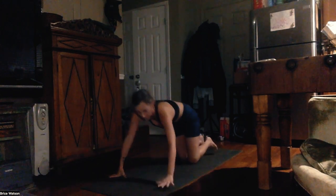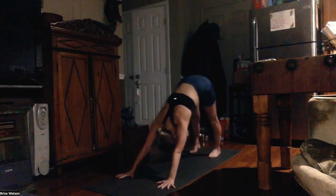Even though mula bandha is found in your perineum or your crotch, it is activated by the big toe and the inner thigh. Now I'm just going to push back into a down dog — just my first down dog of the practice — just to wake things up.